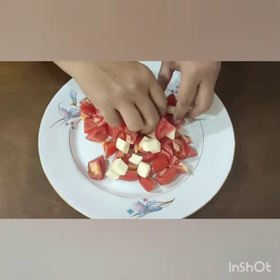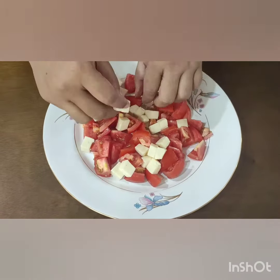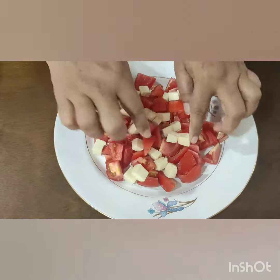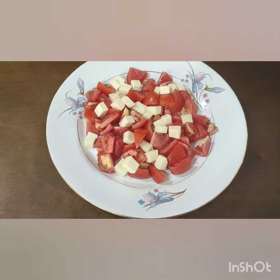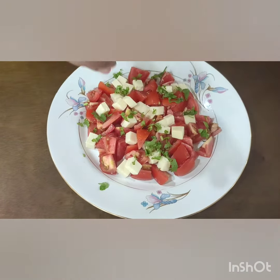Gently mix it. We are going to add lime juice. Now sprinkle some coriander leaves.